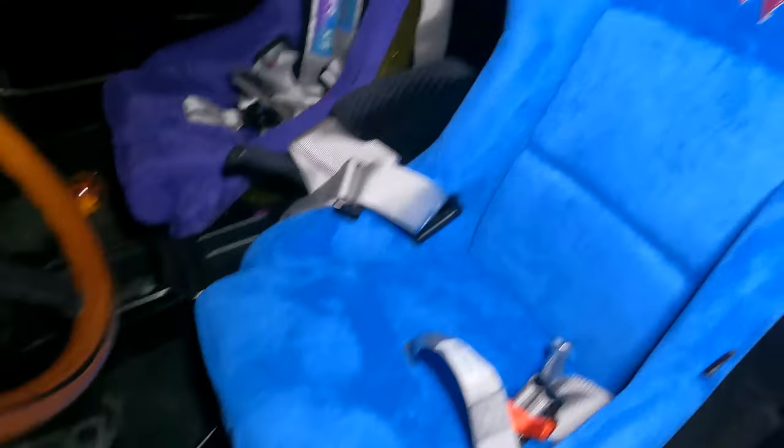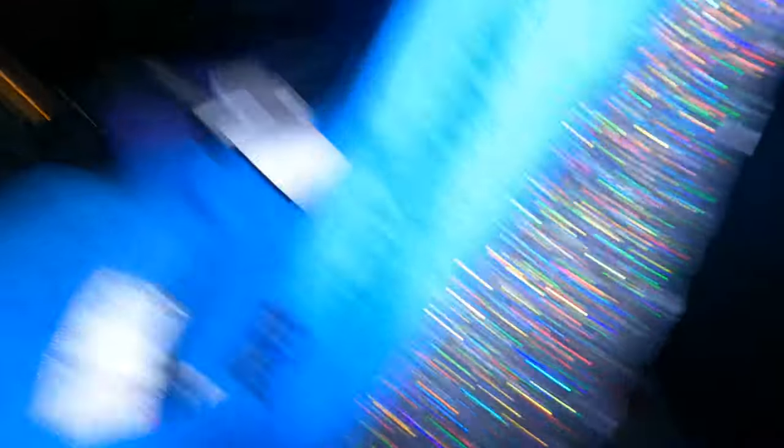Looking all cute, looking all beautiful. I got the gray NRG harnesses — SFI approved — they expire December 2024. I don't have my harness bar in yet; it's still at the shop getting painted white to match the Ultra Racing gear back there.